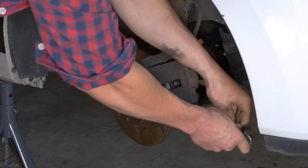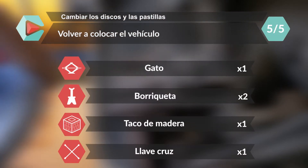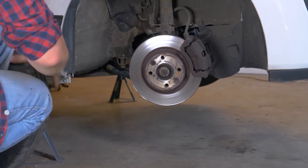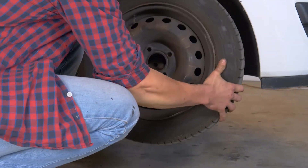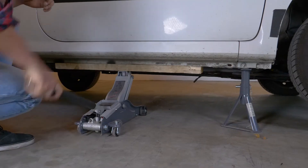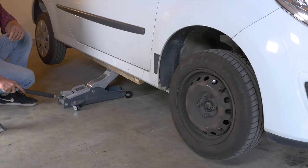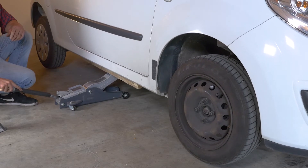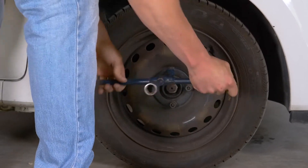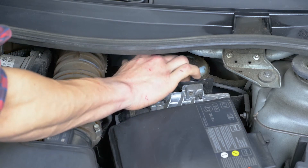Ahora puedes repetir la operación en el otro lado. Después, podrás volver a colocar las ruedas de tu coche y volver a ponerlo en el suelo. Antes de arrancar, aprieta el tapón del líquido de frenos.